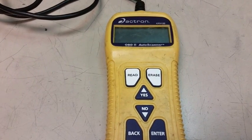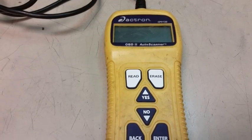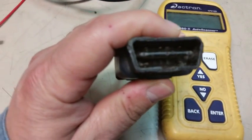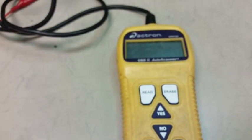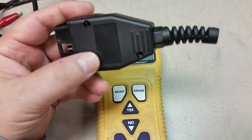Hey guys, I got this Actron OBD2 auto scanner CP9135. It developed a problem with the cable — pin 16 down here on the lower left broke off. Today we're going to go ahead and replace this connector with one I got on eBay, and I'll leave the link down in the description below.